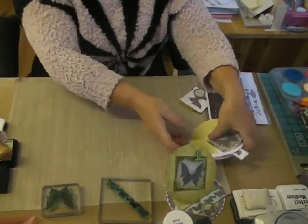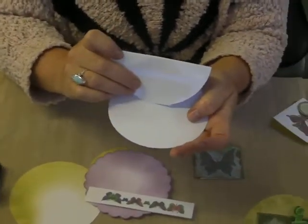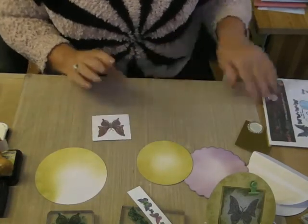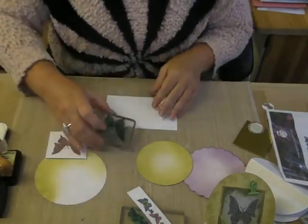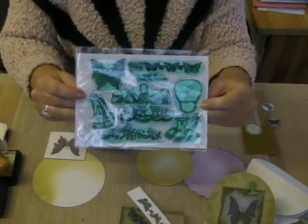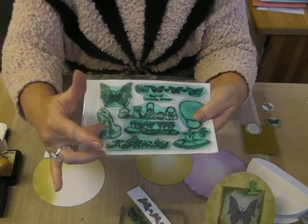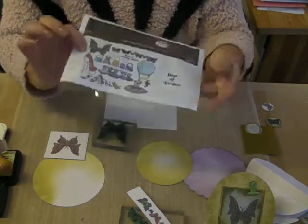First of all we're going to start with a circle easel card. I've got quite a lot of it prepared to save a little bit of time. I'll show you the stamps first. This is the set and as you can see you're getting quite a lot of stamps — the butterfly and the butterfly border, the handbag and the bag border, the tutu and the tutu border, the shoe and the shoe border, a quote, and this lovely little flourish which is a very versatile stamp.